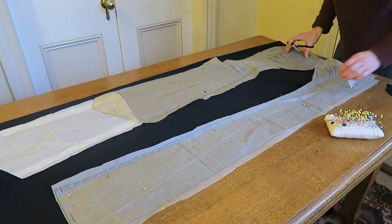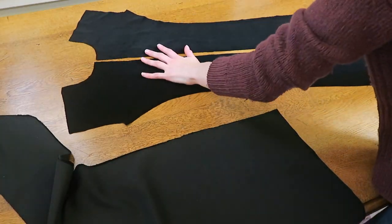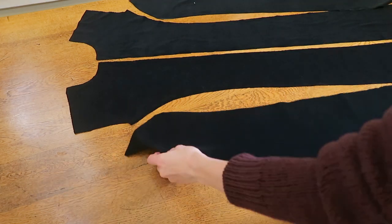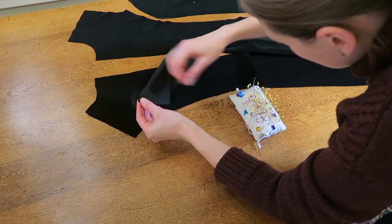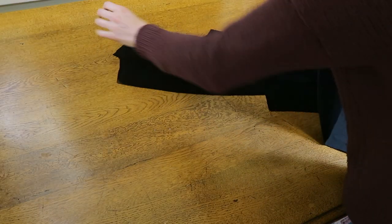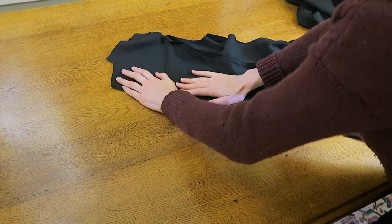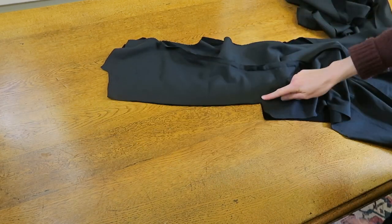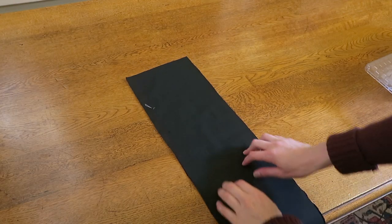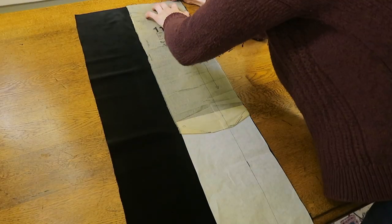First, cut out all pattern pieces according to the pattern instructions. Working with the velvet outer fabric, pin and stitch the front to side front matching the notches with right sides together. Do the same for the back and side back. Then pin and stitch the back pieces together leaving the center split open below the large circle marking. Working with the center back pleat piece, stitch it above the circle marking and iron in the fold marks.